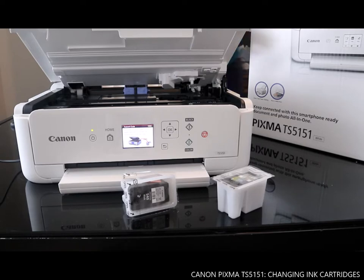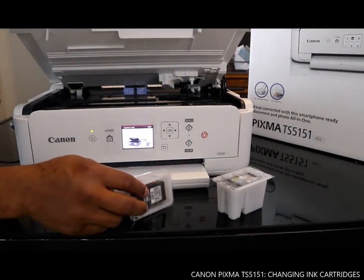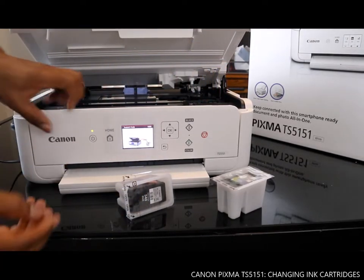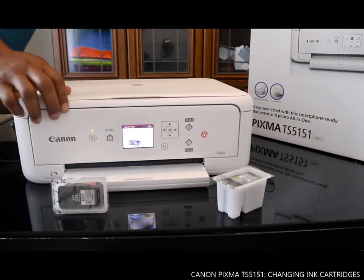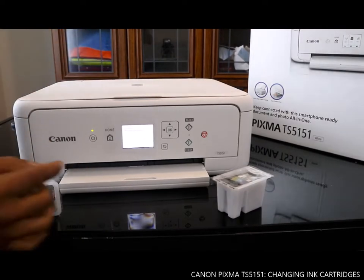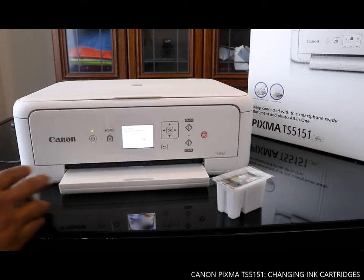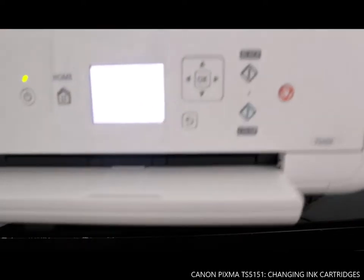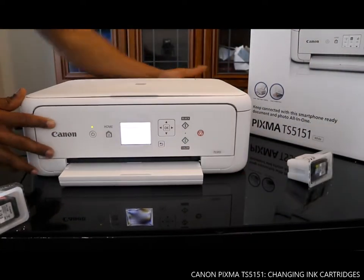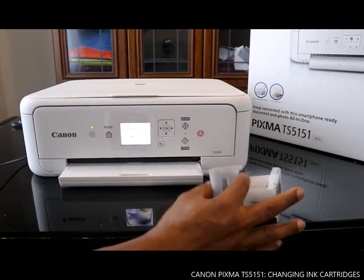Once you take off the protective stuff, the next thing we need to do is follow the on-screen instructions. You can see it says 'Please wait momentarily.' The screen is showing 'Installing the ink cartridge' — so just wait and follow the instruction.